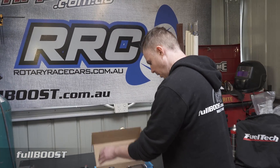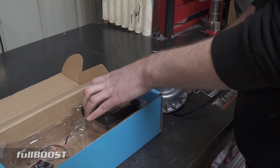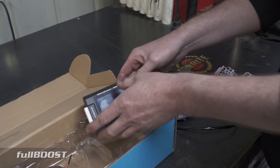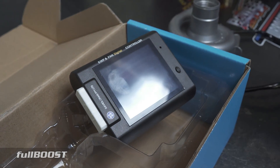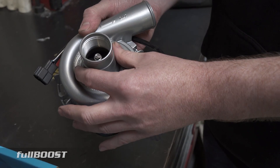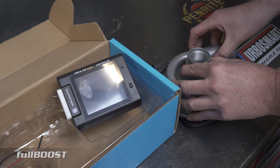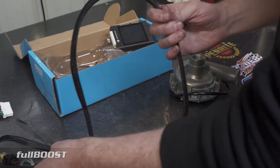This one from Davies Craig is great because not only is it a really compact water pump, but it also comes with this digital controller. What this controller does is basically pulse width modulation, set up to work with the water pump but also your thermo fan. What you essentially get in this whole kit is the controller, the water pump, and then this full loom.